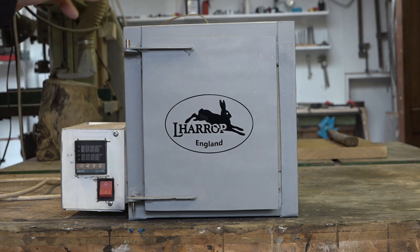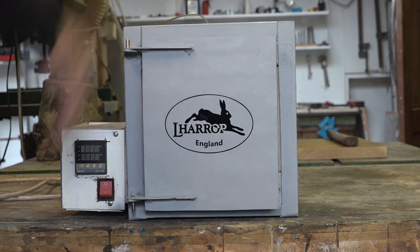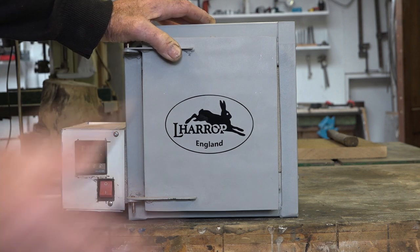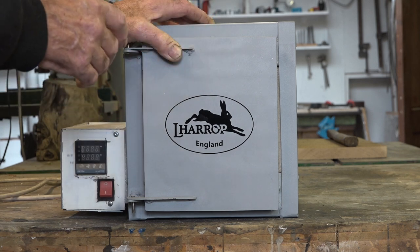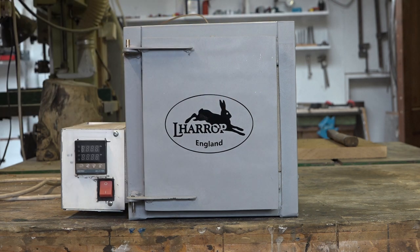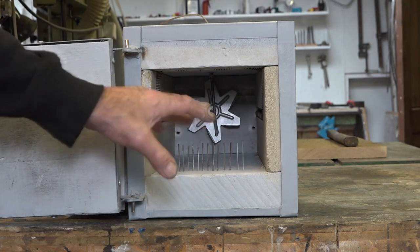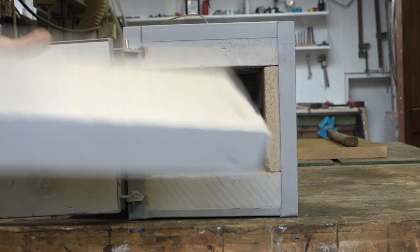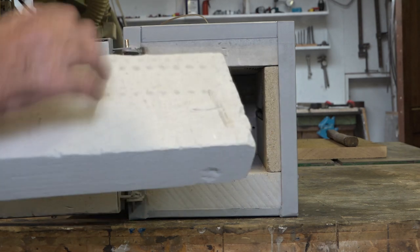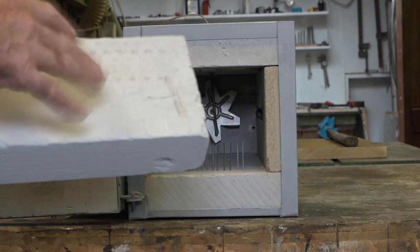It's built along the lines of the heat treating oven I built — I'll put a link in the description below to that oven build. It's built just the same except the materials are not as heavy because it's only a tempering oven; we're never going to go really above 300 centigrade. The refractory is a really lightweight refractory — it's about as heavy as polystyrene — and it's only good up to about 400 centigrade, so above that it will deteriorate and crack.